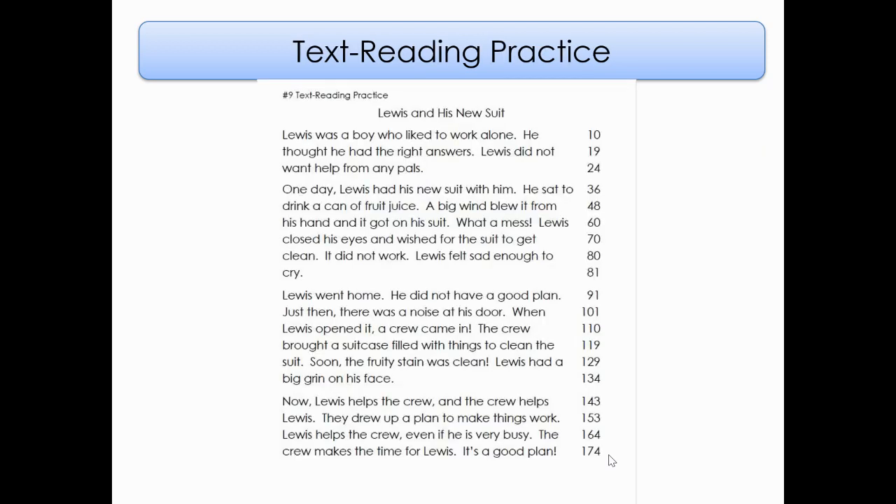Here is our story for today. It is called Lewis and his New Suit. We're going to read this story together, starting with the title and going all the way to the bottom of the page. I know you got this — take a nice deep breath and sit up nice and tall, ready to read. Let's do it.